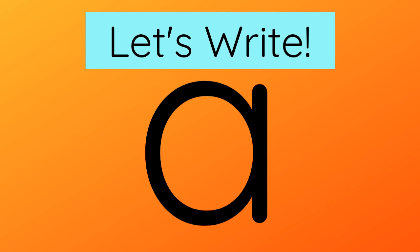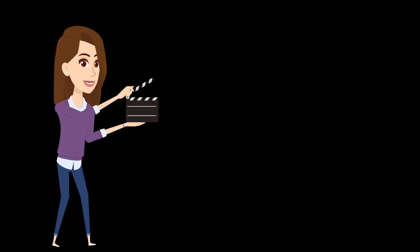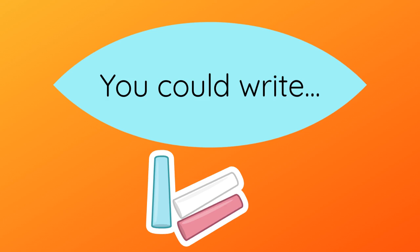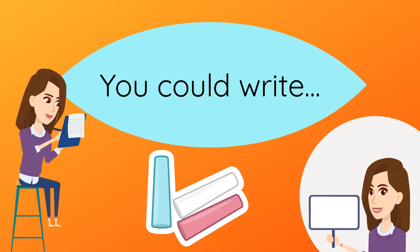Let's learn how to write this sound. First, watch the video. Now put your finger in the air, go around, up to the top, down and flick. You could try writing this sound with chalk outside, on a whiteboard or with a pencil on paper.